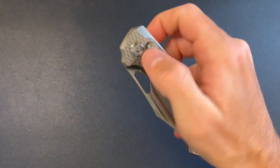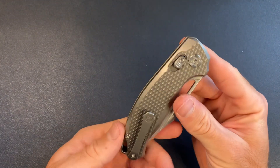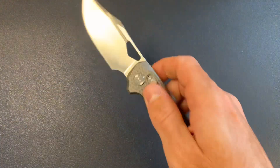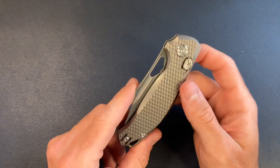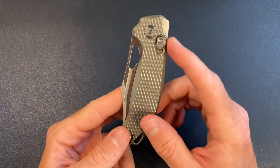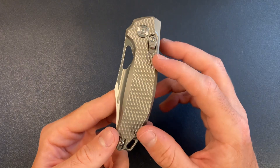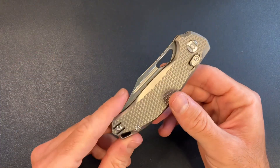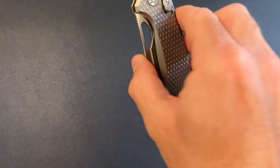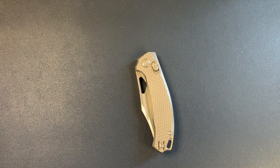Here we go — the Kunwu Django. I like it, I think it's cool. I like it better than the Chad and better than the Shocker. Out of the last three, four, or five knives I've handled, this is probably my favorite. I think that just about wraps it up. I will catch you guys later.